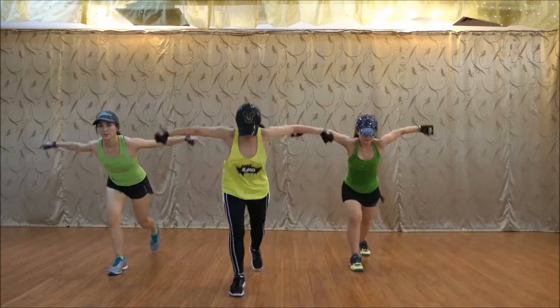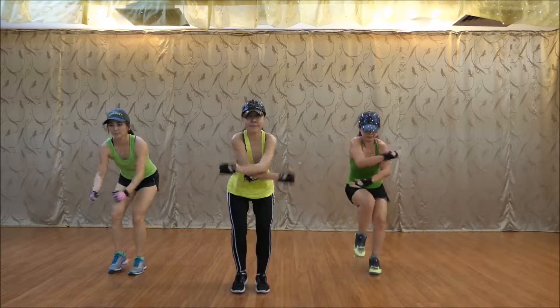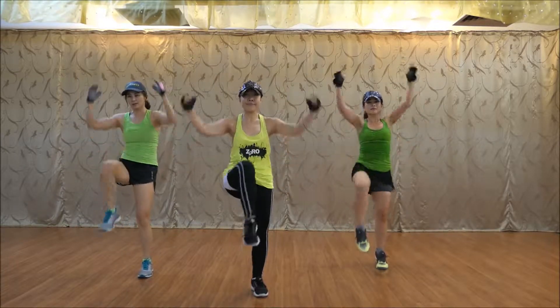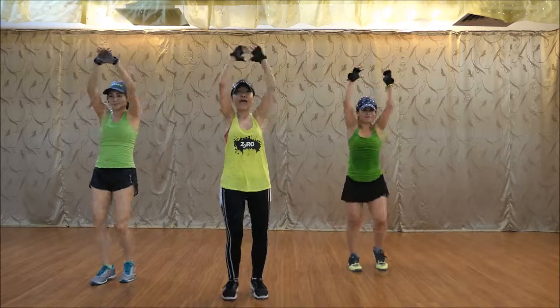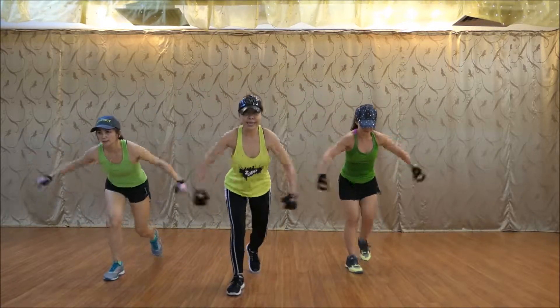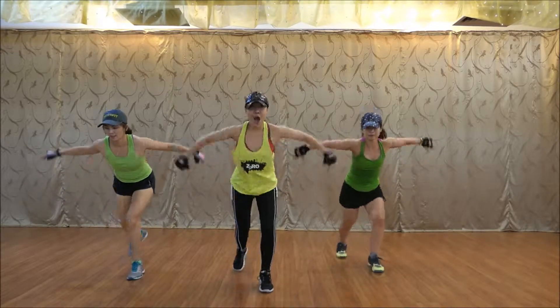Now we're lunging. Feet at the bottom. Up again. Five, six, to the bottom. Now we're talking about your feet. Now we're going to go. And go. Go.